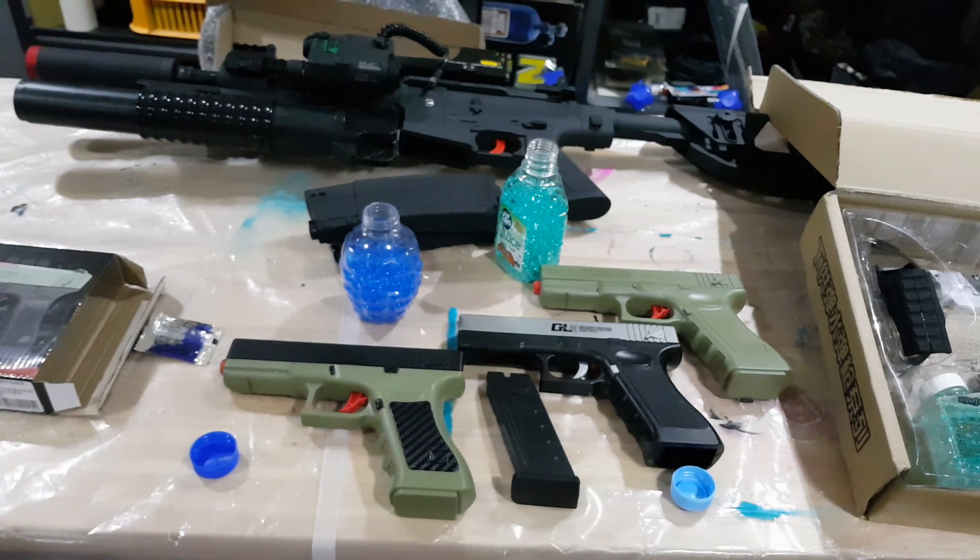Anyway, that's my little gel blaster Glock review for now. I'll do some more reviews on some of the other gel blasters I've got, including the M4 in the background, a bit later on. Subscribe to my channel and I'll do a few more reviews — thank you very much, see you later.